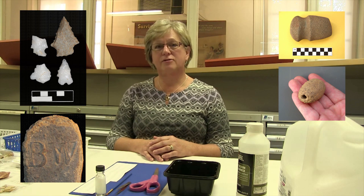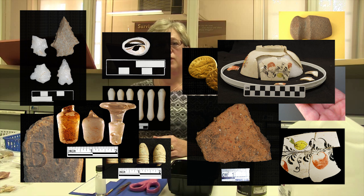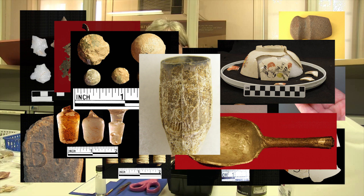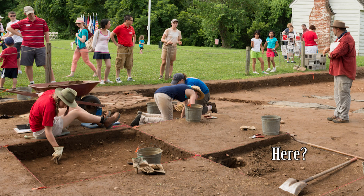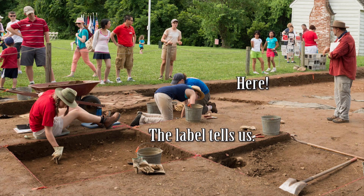Why do we label artifacts? First, there are over 700,000 artifacts here in the Ferry Farm collection, and whenever we pull an artifact for any reason it's important to know where that artifact belongs when it's time to put it back. But it is also just as important to know where it comes from on the archaeological site, and our labels, believe it or not, have all that information on them.